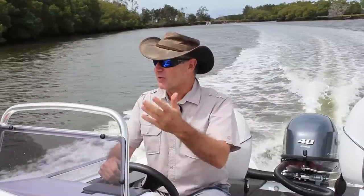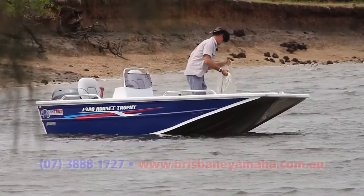If you love your fishing, whether it's around the estuaries, inshore bay work, or freshwater dams and rivers, the Quintrex Hornet Trophy is the boat for you.